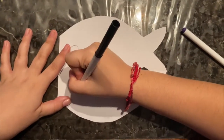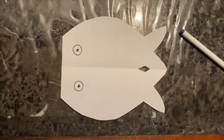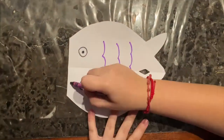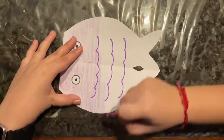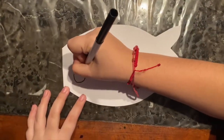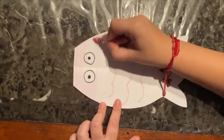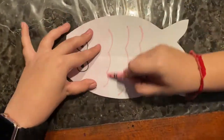Now we are going to trace our eyes with a black marker and begin coloring in our fish. I decided to do my fish that is going to represent myself in purple. We are going to repeat that process with the rest of our fish — coloring them in and tracing their eyes. You can use your creativity and make a rainbow fish or use various colors.